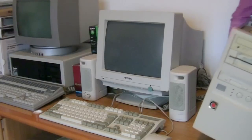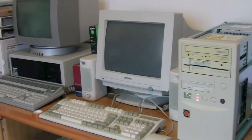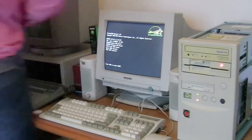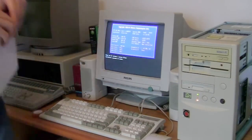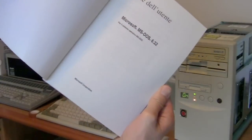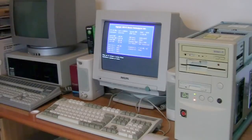Yesterday night I also formatted the hard disk, which started and seems to be okay. Now we will install DOS. This is my original floppy of DOS 6.22, and this is the manual. This is the last standalone DOS — later versions would be inserted into Windows.